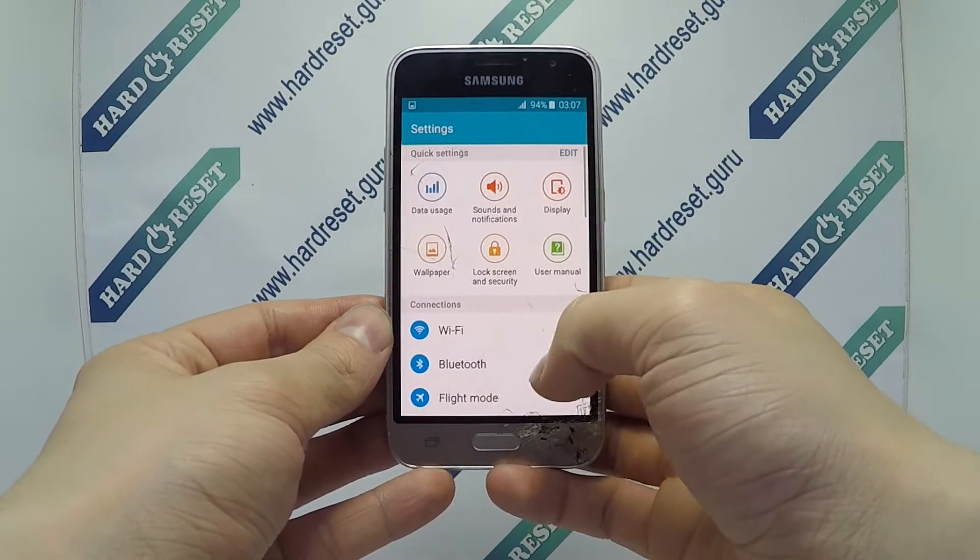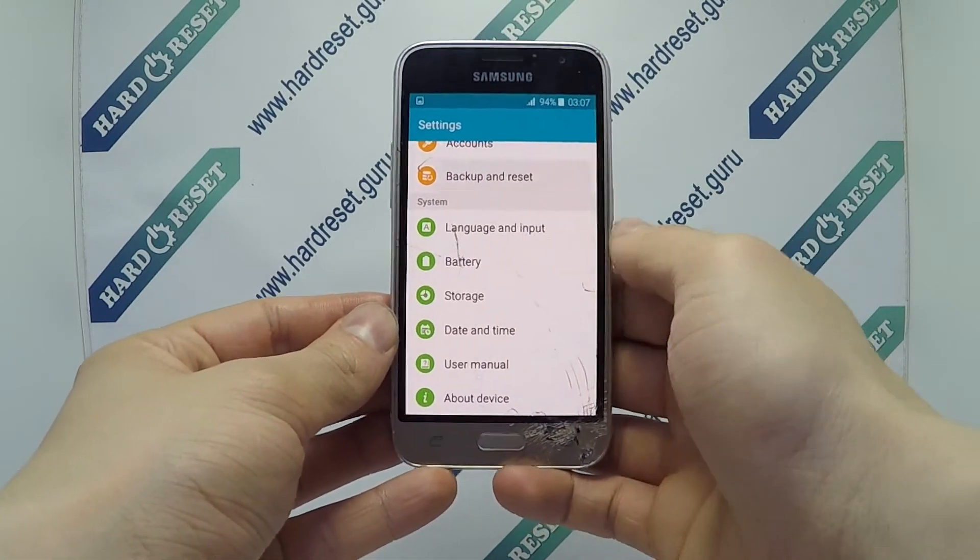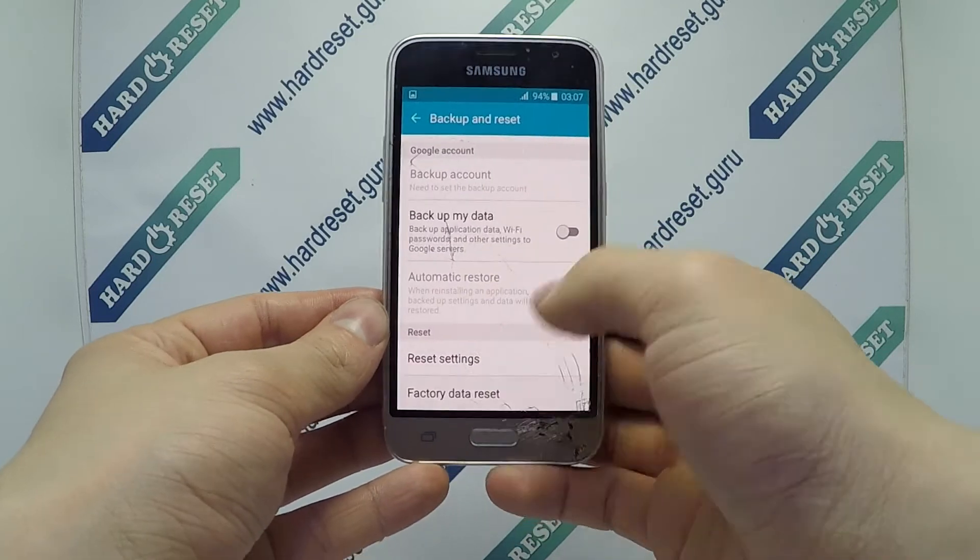Go to settings. In settings, choose backup and reset. Now select factory data reset.